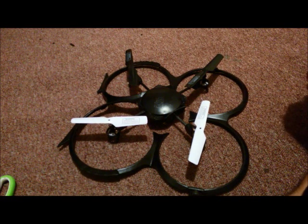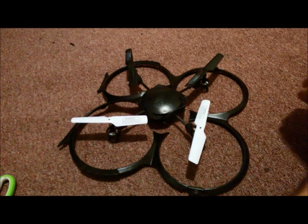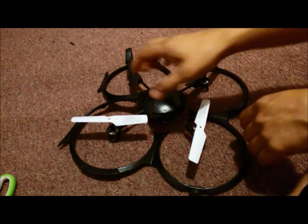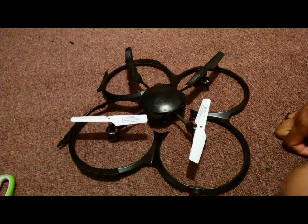This is a UDI U818A drone. I'm going to show you a few mods I did to it — they were pretty cheap and made the experience with this thing pretty awesome.